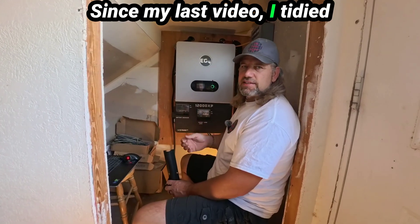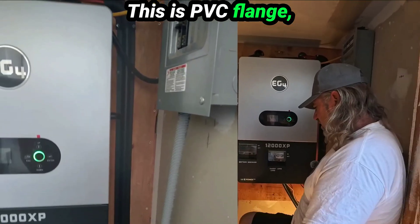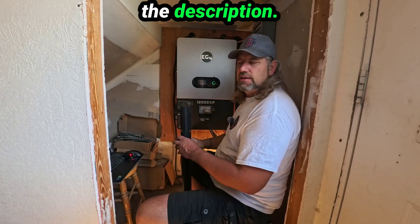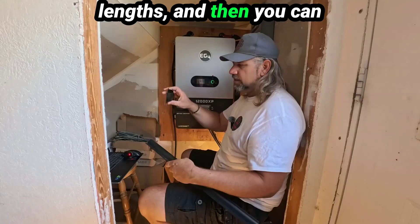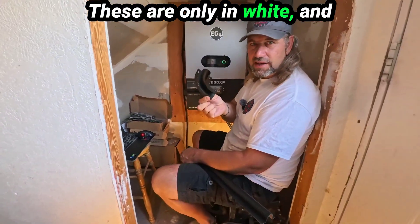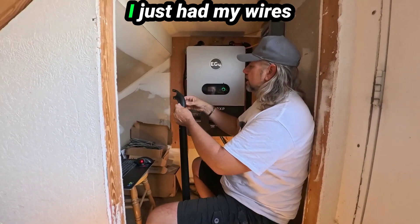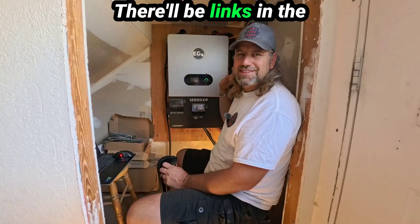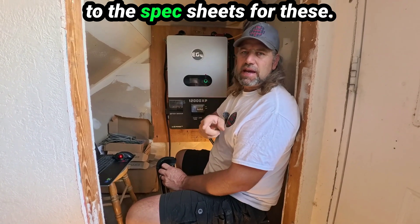Since my last video I tidied up the wires. Look at that nice channel — this is PVC flanged wire guard U-channel, I got this on eBay, I'll put a link in the description. It comes in five-foot lengths and various longer lengths with various fittings. These are only in white so you have to paint them — I painted mine black. I just had my wires there, put it over the top, popped some screws in, done. There'll be links in the description for the inverter and batteries, and also links to the spec sheets.